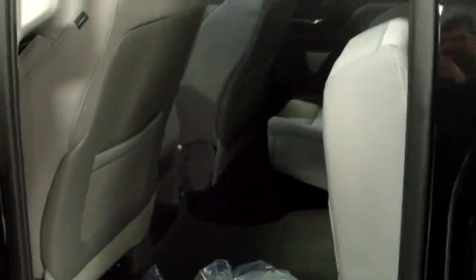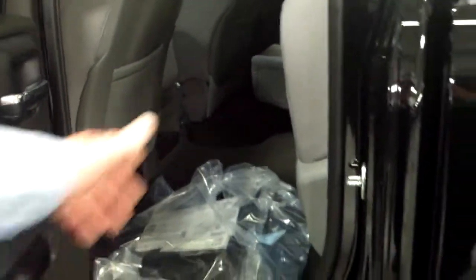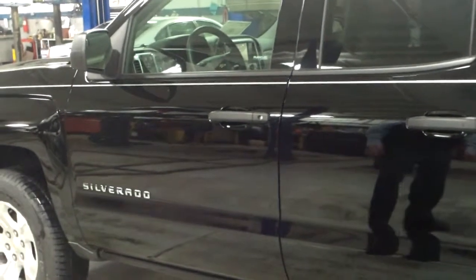This particular model is a Z71. We're getting lots of compliments on how the doors are working like a normal door instead of the suicide door.